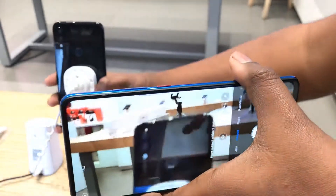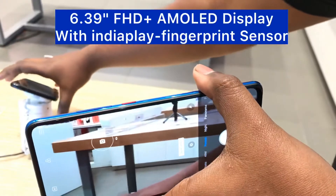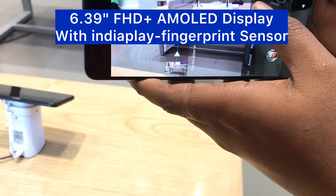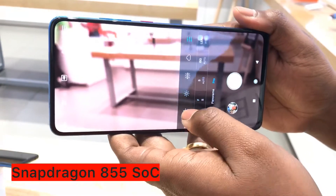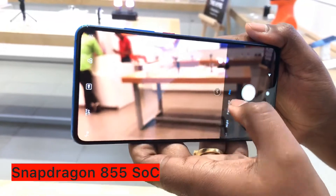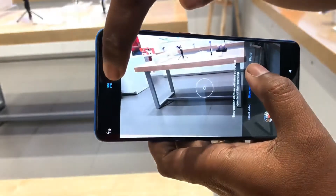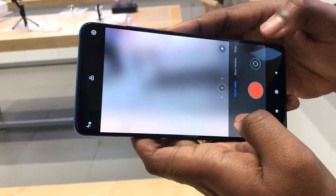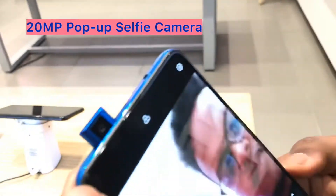It also comes with the horizon AMOLED screen, which is very good. It comes with the Snapdragon 855 chipset, which is the fastest chipset right now, using the Sony IMX586 sensor, which is very good. You can take slow motion video at up to 960 frames per second and videos up to 4K 60 frames per second.